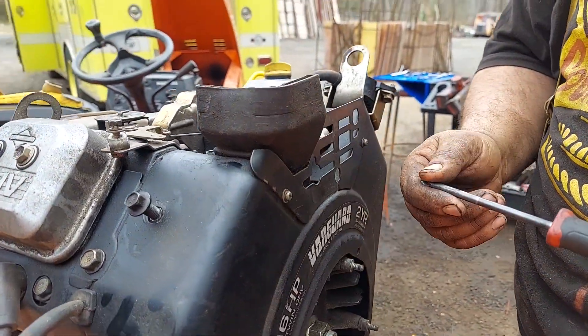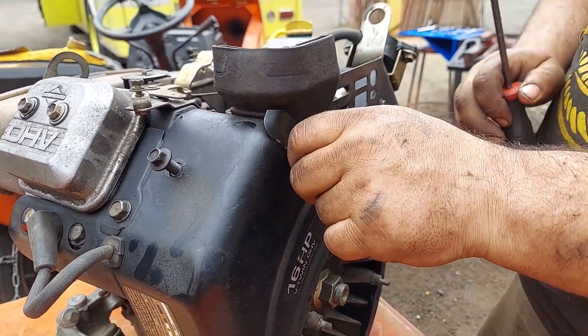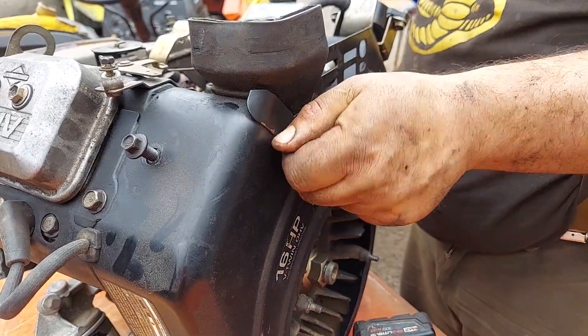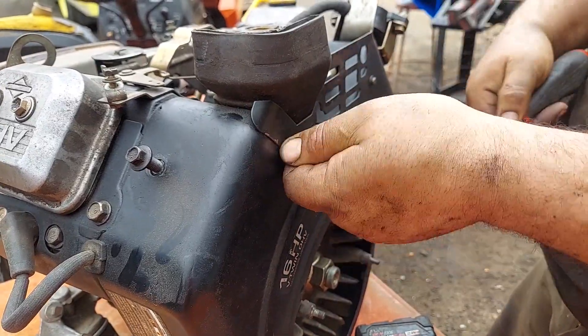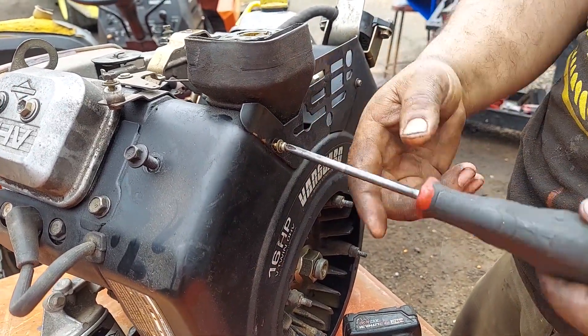We take these off because there's no way to get in there — for the ones that have the adjustable needle, there's no way to get in there with this on. Even without it, it's very hard to get in on the casing. So we take these off. If you have an adjustable screw back here, you can kind of access it with a pair of pliers, but with this on the tractor you absolutely can't.